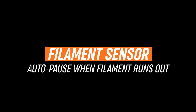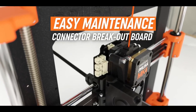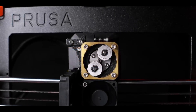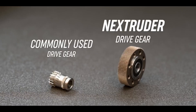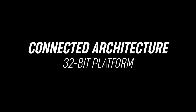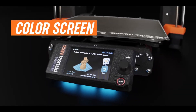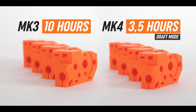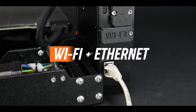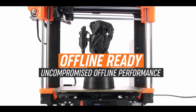Backed by a 32-bit board and automatic first-layer calibration, the MK4S ensures precision without constant tweaks. It supports a vast array of filaments — PLA, PETG, ABS, TPU, and more — making it a go-to for diverse creative applications like cosplay, home decor, or educational models.